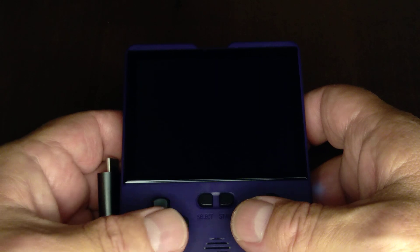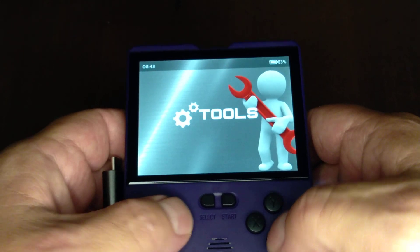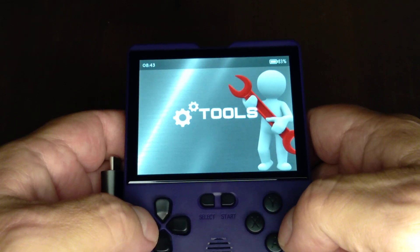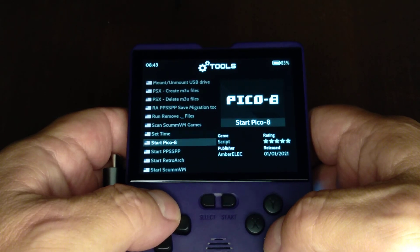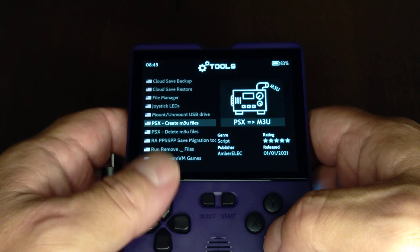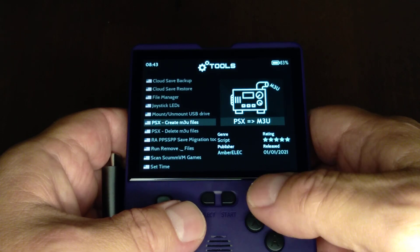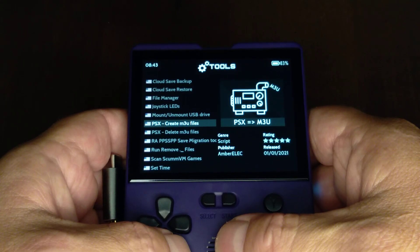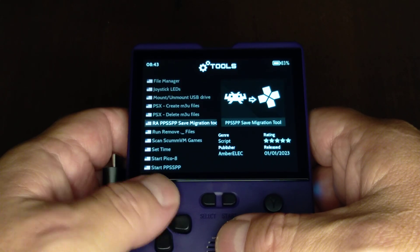Back to the educational stuff. Once you've got everything installed, one thing you want to do is go into Tools and create your PlayStation M3U files. Whenever you're making those files, it doesn't read the bin files from those ROM hacks. So if I want to play them, I've got to go into RetroArch.